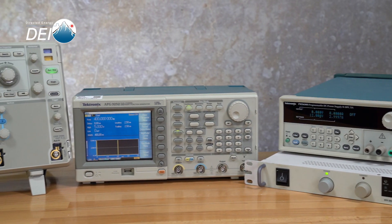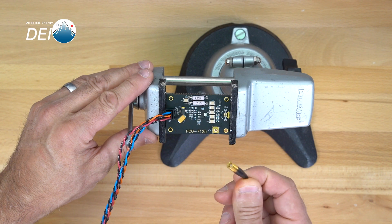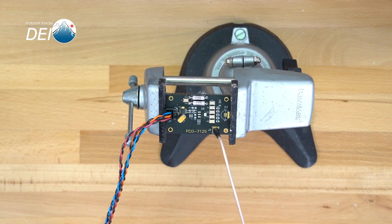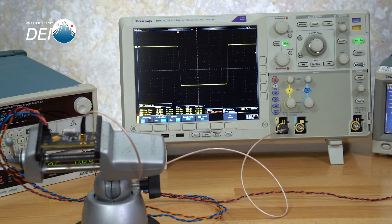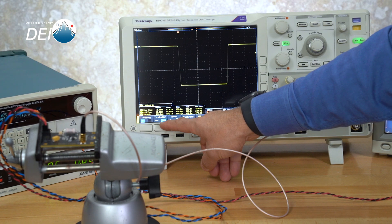Verify that the external trigger source is capable of pulsing 4 to 5 volts into 50 ohms. If you've purchased the optional PCA9245 current monitor cable, you can attach it to your scope and to the J2 position on the module. Please note that you'll need to set your scope's termination impedance to 50 ohms in order to get the proper signal.